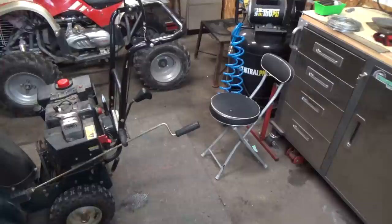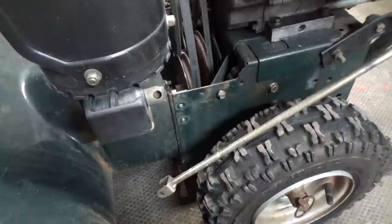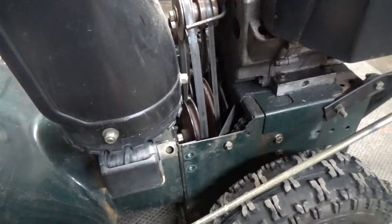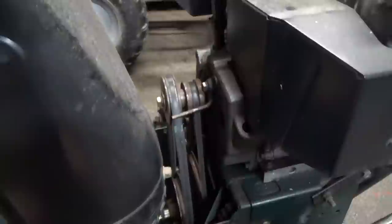When you go ahead to split this machine, the back half is going to fall backwards, so I suggest having a chair to position and hold it up. We've got our chute rotator disconnected and our bolts on the left side out. We also have to disconnect the belt from the top engine pulley — you can try to pull it out or just remove the belt keeper and pull it off the pulley. Then we should be ready to drop the back half of this machine down.